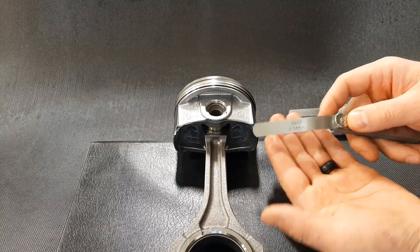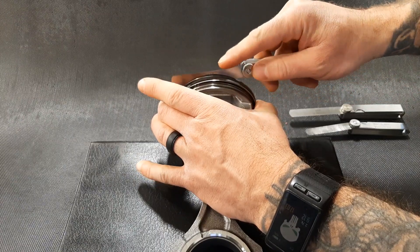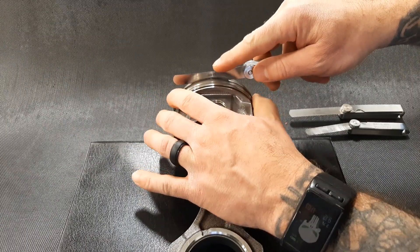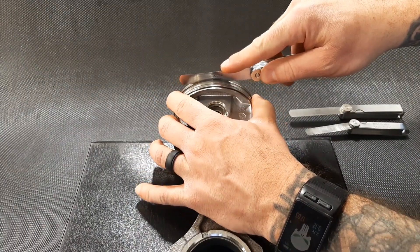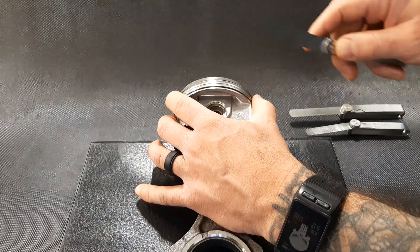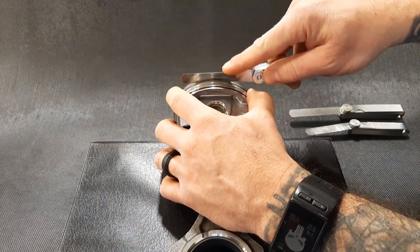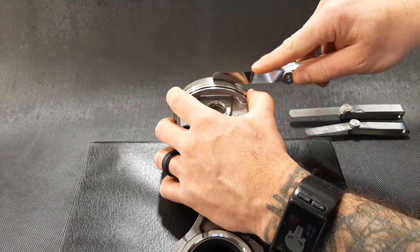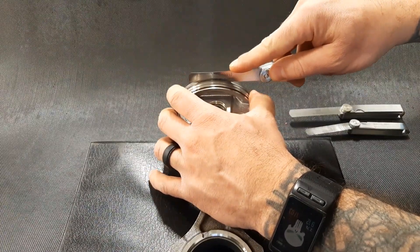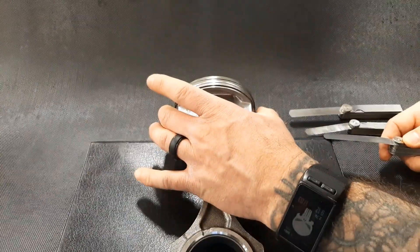I'm going to start with my thinnest feeler gauge, which is my one and a half thou. I'm going to raise the top compression ring up, lay the feeler blade right in where I want it, and set the ring back down in its groove. Then I'm going to drag the feeler gauge back and feel for a very slight drag. I don't want to force it out, and I don't want it to be really loose. What I'm feeling here is a very nice, beautiful amount of drag. I would say our gap here is almost one and a half thou exactly, which falls within our spec — so we're totally fine there.